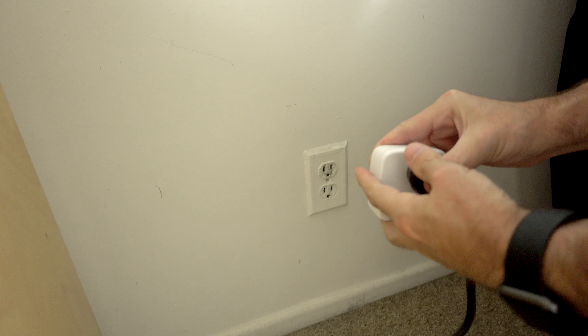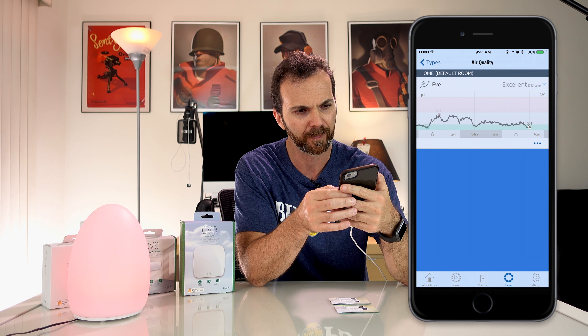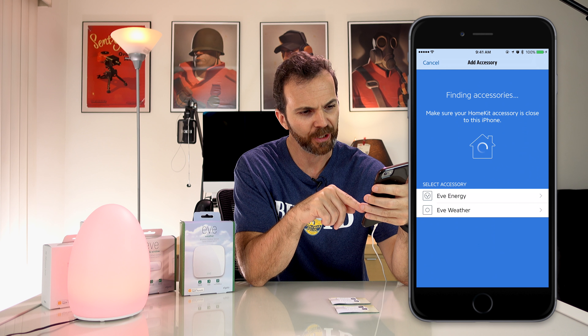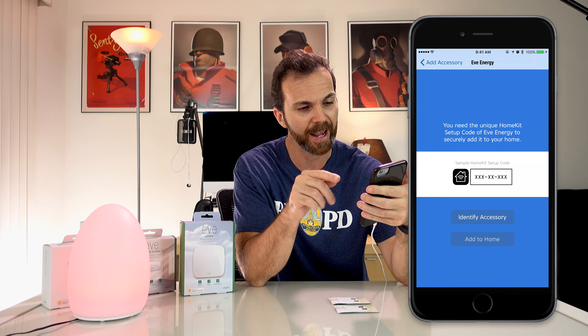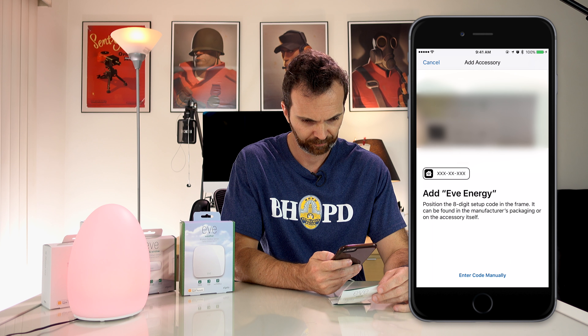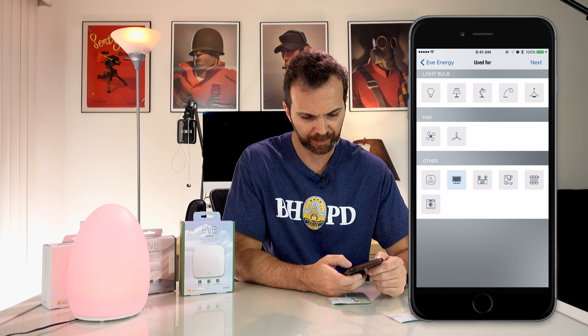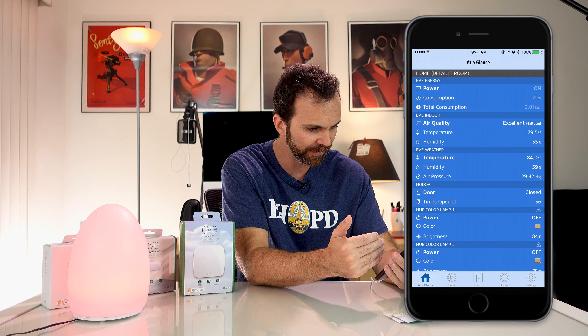Now that everything is in its place, let's go to our Eve app for Elgato and start setting up our products. Since showing how to set up each product is not necessary, I'm going to show you only one. Add accessory to home — as you can see it already sees Eve Energy. Now it's going to ask for its setup code. I can scan the code. Now give it a name — let's call it iMac. Now that everything is set up, let's go into our Eve app and see what happens. This is the 'At a Glance' view — as you can see, I see everything right here.